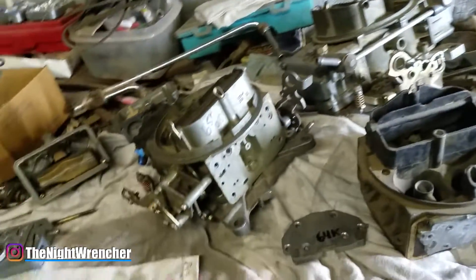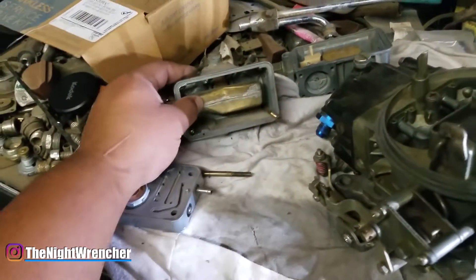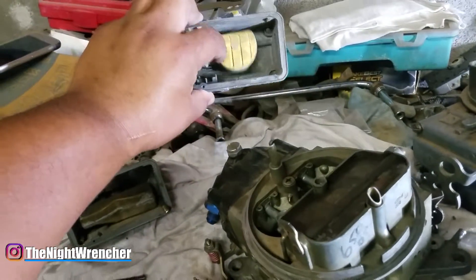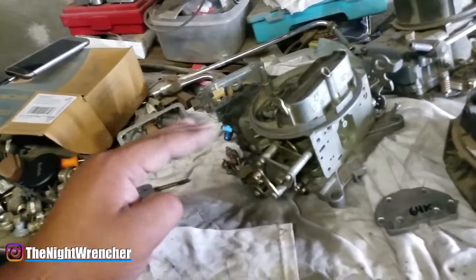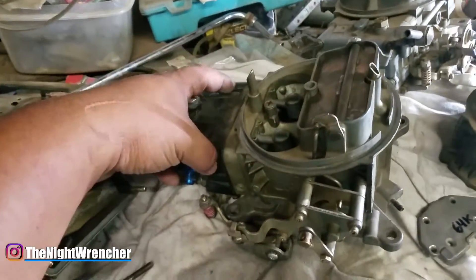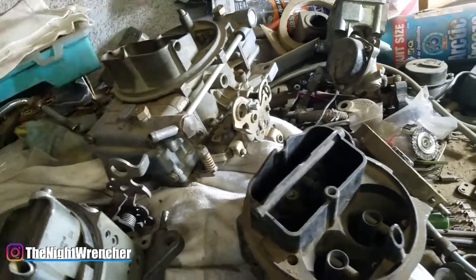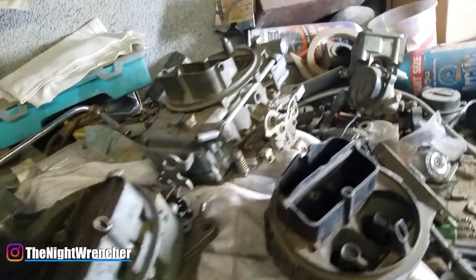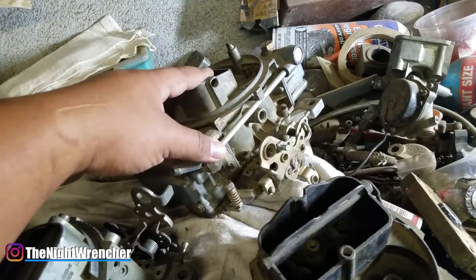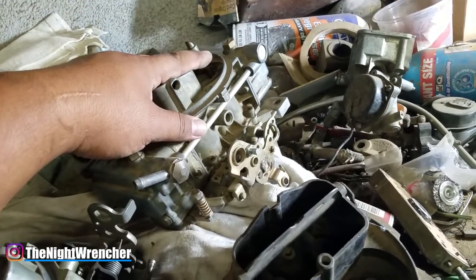The fuel distribution is more consistent than the standard 4160 side-hung float bowls. The second biggest reason to convert is for road racing or a lot of city driving - a center-hung float is more consistent and keeps your AFRs more stable. The main drawback is that center-hung bowls take up a lot more space and require specific fuel lines, whereas the standard 4160 single inlet just plugs into the side. The standard bowls are compact, lighter, easier to work with, and rebuild kits are everywhere.